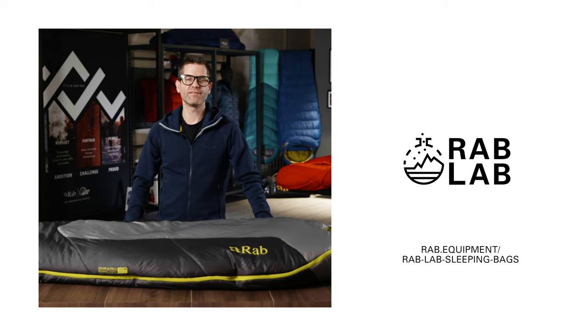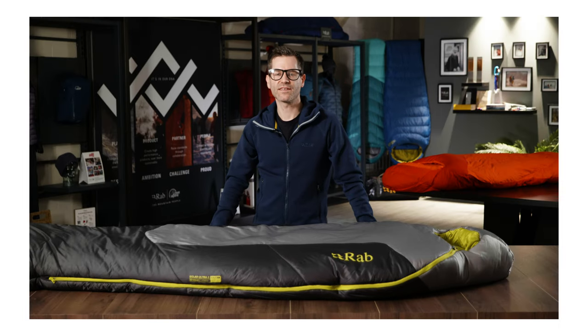For further information on any of the elements mentioned in this video, please visit the Rab Lab Hub section of the Rab website. That was the Solar Ultra range of sleeping bags, new for spring/summer 2022.